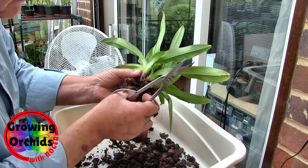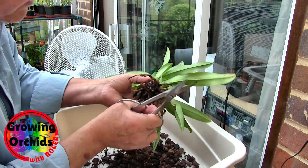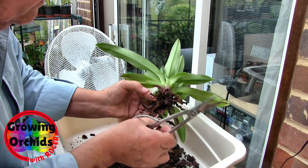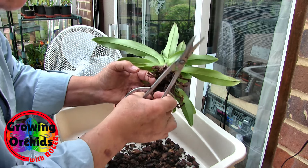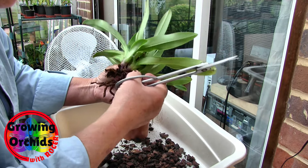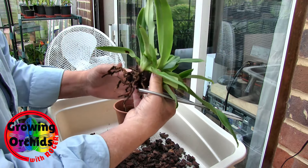As I go, I'm gently teasing out the old media. I know I often say it doesn't matter if some old media stays behind, but in this case it actually does, because the bark has gone — it's rotting. Leaving it behind is not going to get better, it'll just get worse, so I want to try and get every bit out if I can. There are some signs of new roots growing near the base. The root system is not a total write-off, but not far off. Definitely not good — been in the pot too long.